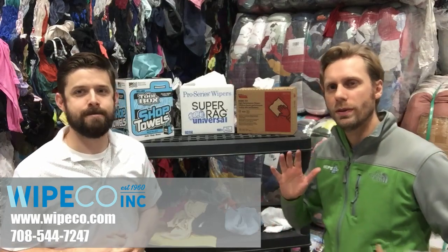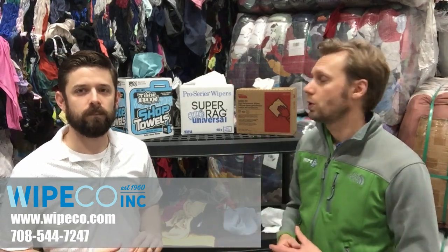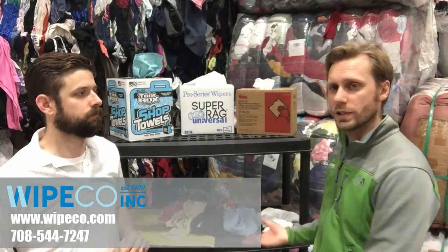So in this first episode, we just want to go over basically some of the most popular kinds of wipers out there, and the most popular cloth rag on the market as well. Basically we just want to go through stuff we have on our shelf here for today.